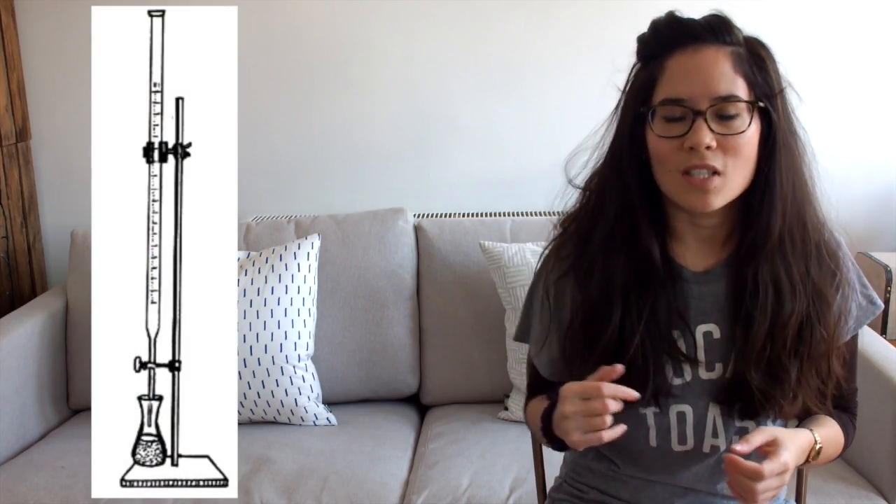All you're doing with a titration is getting an amount of acid and an amount of alkali and reacting them together until they become neutral. You're trying to work out the exact volume of alkali you need to add to that acid in order to neutralise it. That's why we use this really strange-looking piece of equipment called a burette, which is just a really long, thin measuring cylinder effectively — but it measures volumes incredibly accurately, to the nearest drop.